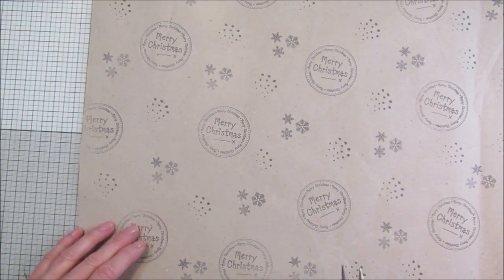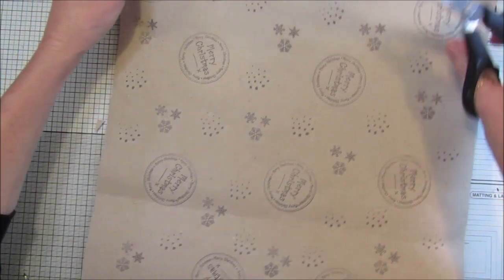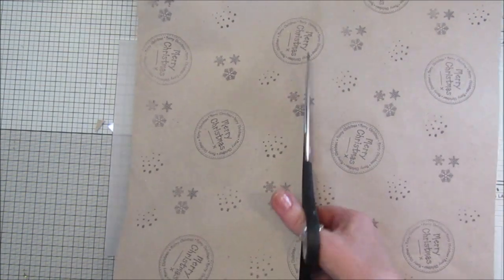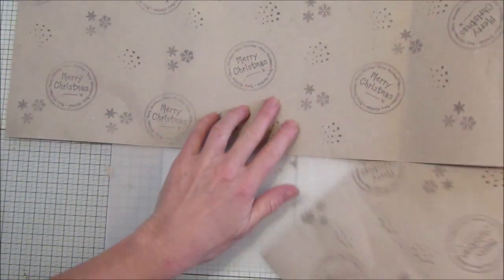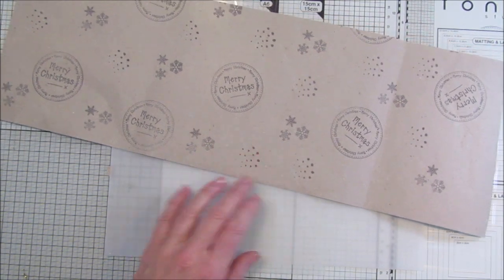Now I'm going to cut this - I think I might cut this way, just cut a section off like this, because I've got the Christmas words going this way.